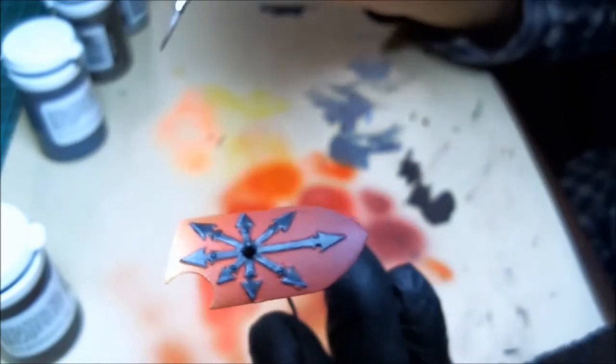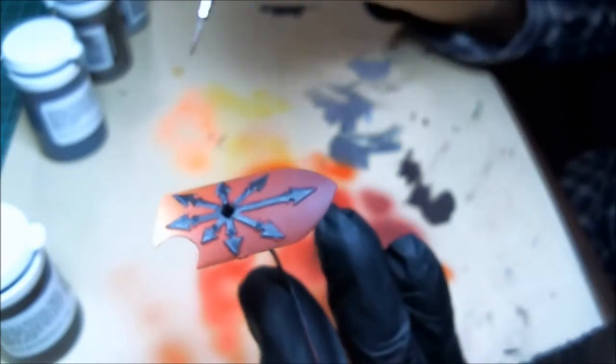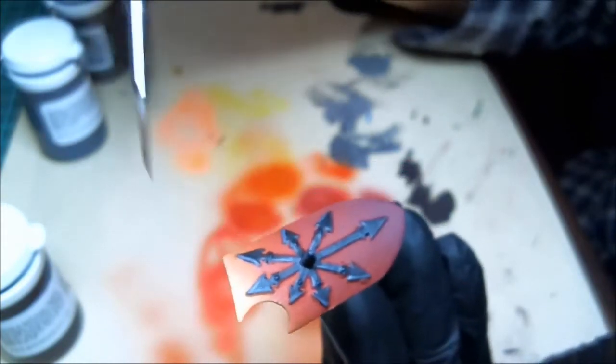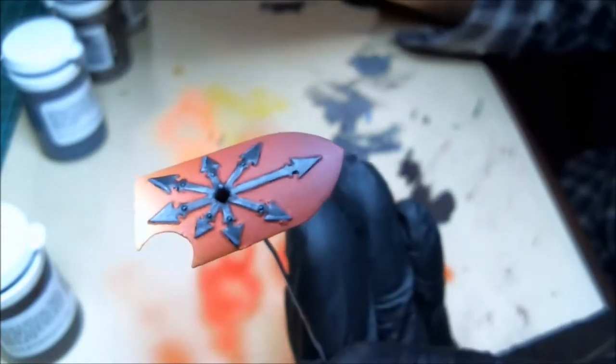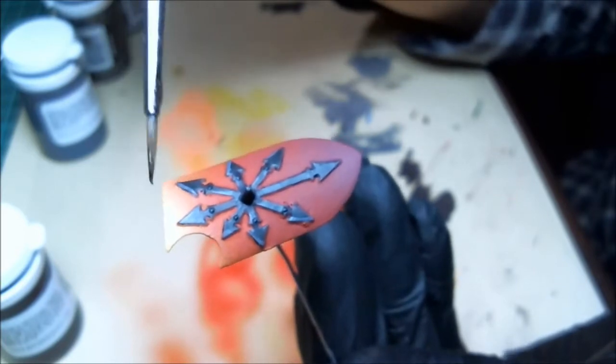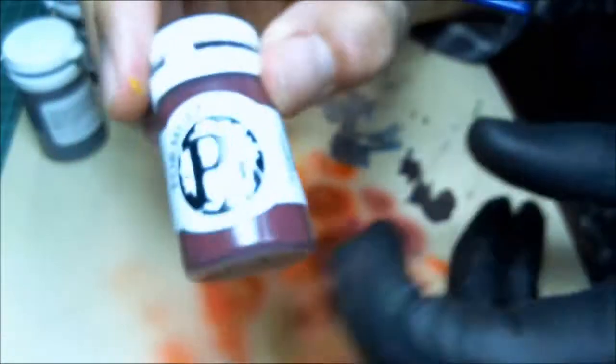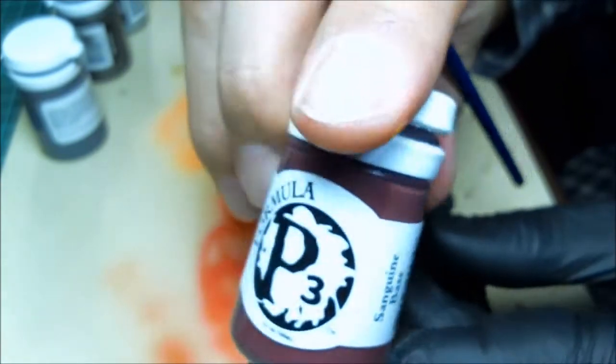You've got to think about how this thing is going to be weathered. Guys stick shields into the ground because you can't carry it everywhere, so the bottom is going to be weathered. Anywhere there's a corner — on some shields there are cuts, or you can make cuts with your exacto knife to accentuate things. Going in with black mixed with a little bit of base color — sanguine red, P3 — because P3 is best.